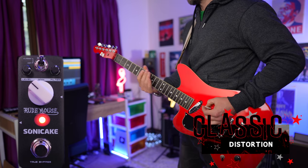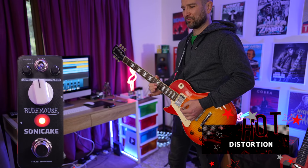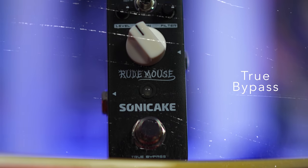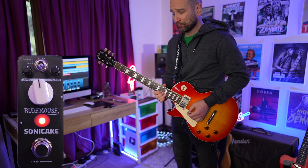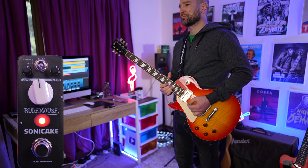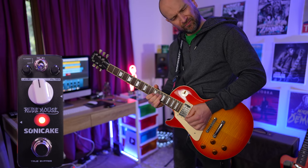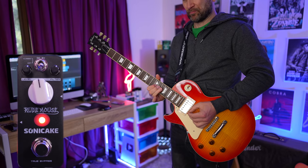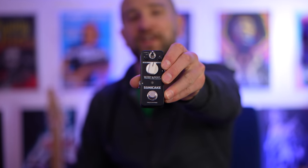Here we go. So there you have it — that's the Rude Mouse in the mix.